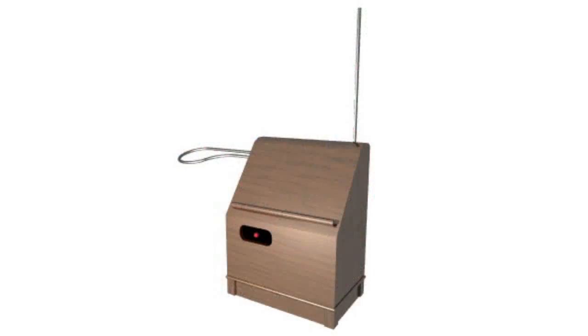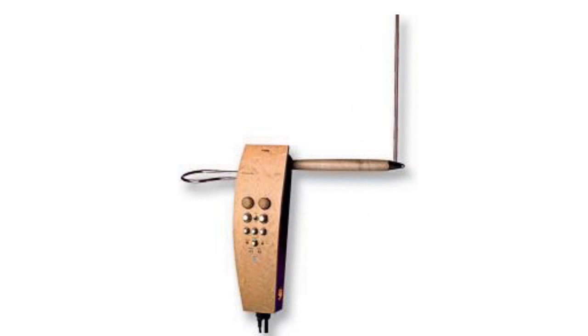The device is an acoustic generator. It consists of two high-frequency electromagnetic oscillators. On the outside, it looks like a box with two antennae.